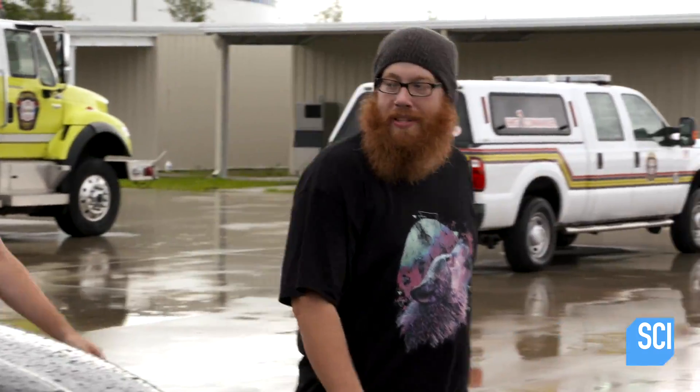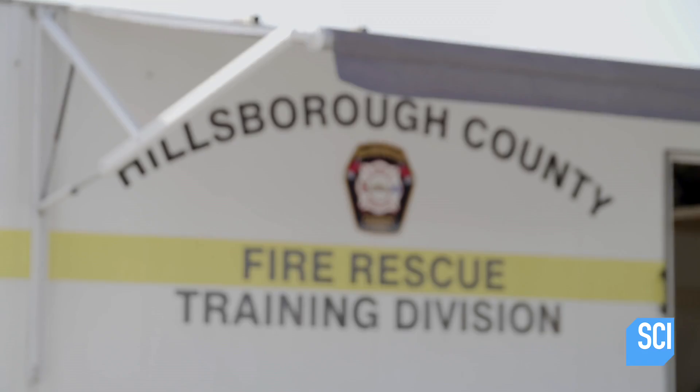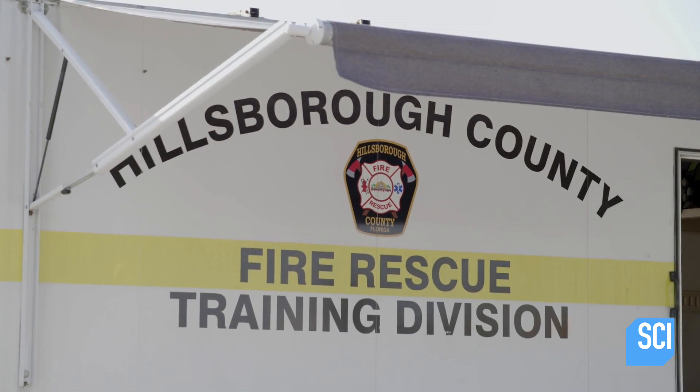Time to see what happens when thermite meets steel. It isn't safe to create big explosions at a public park, so we're at the county fire training center to experiment with thermite.